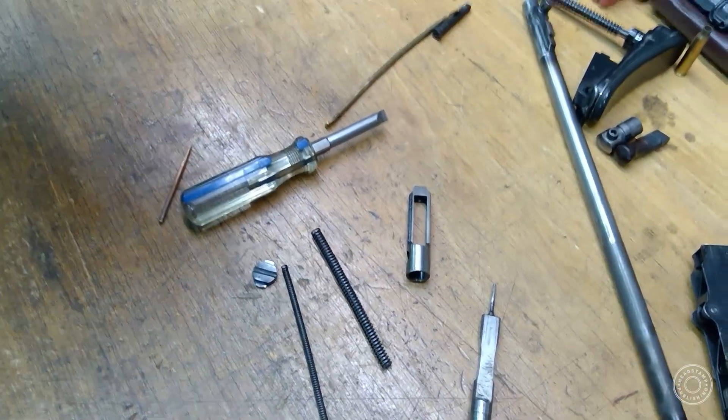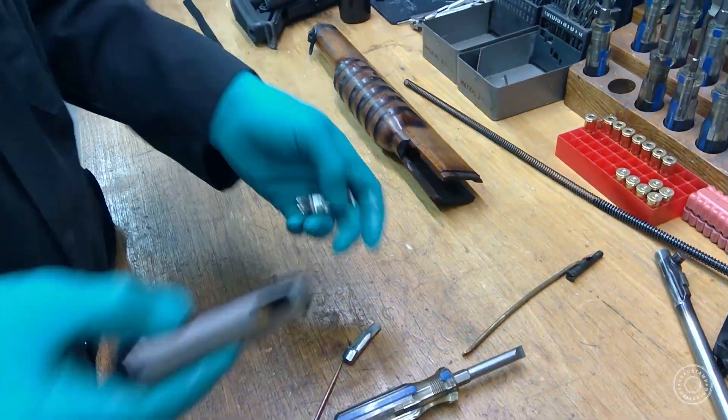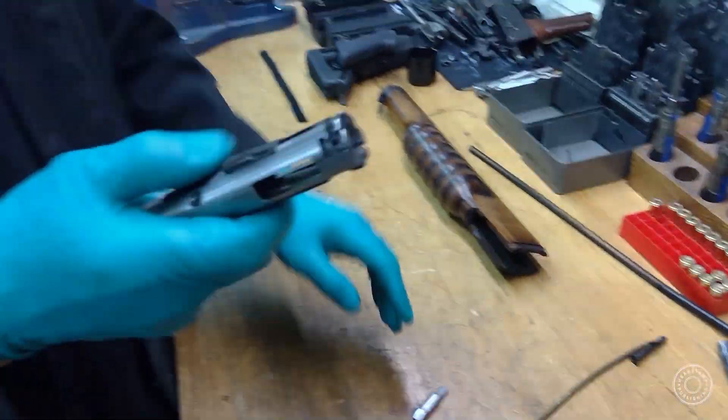These things have a tendency to wobble about and they'll eventually fall out. And that's as far as you'd normally strip it.